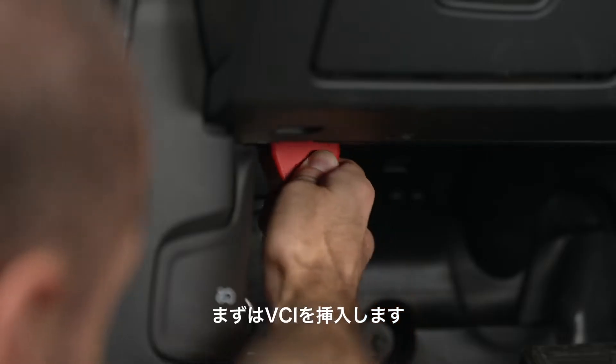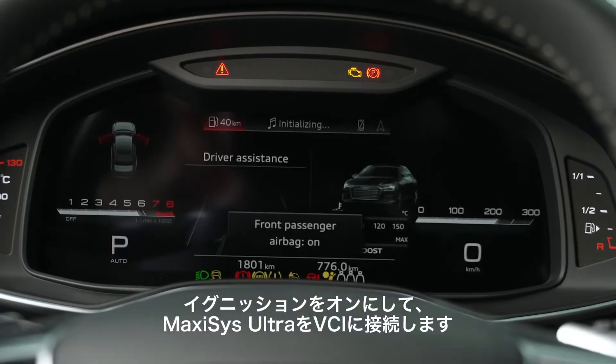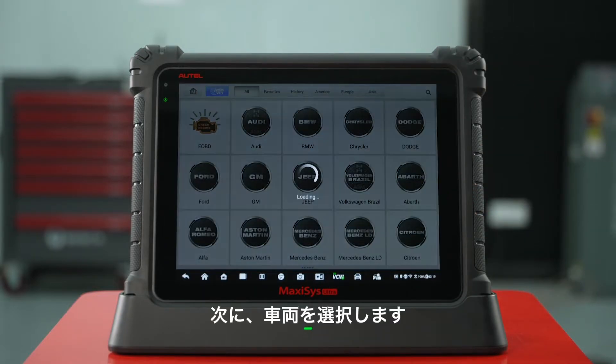Insert the VCI for this function. Turn on the ignition and connect the Autel with the VCI. Then select your vehicle.